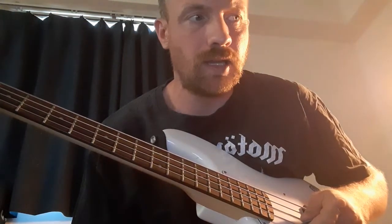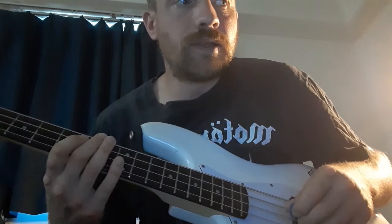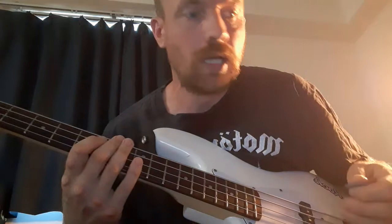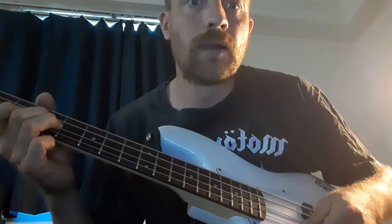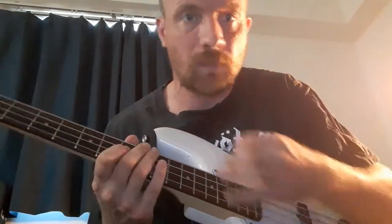I've analysed Lemmy's playing style before and done a few videos focusing on particular things like the power chords he used a lot, and this time I'm doing the picking hand. Lemmy himself said — I remember this quote — talking about playing bass, he said, 'I really hit the thing, it's like going five rounds with Henry Cooper,' the famous British boxer. But I think he did himself a disservice, because even when he's really whacking it on the heaviest Motorhead songs, there's still a lot of finesse in there and playing around the beat.